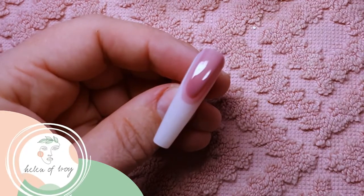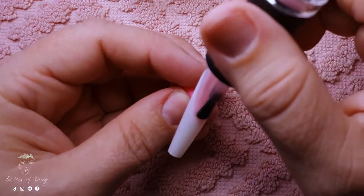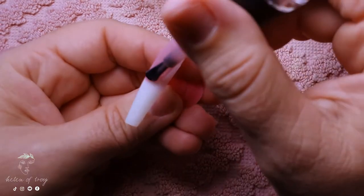Are you a blushing bride-to-be who doesn't want traditional French nails or plain cream nails for your big day? Well, stick around because this video may be for you. Hello my lovelies, welcome back to my channel.